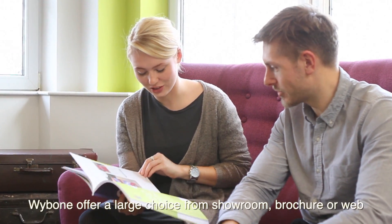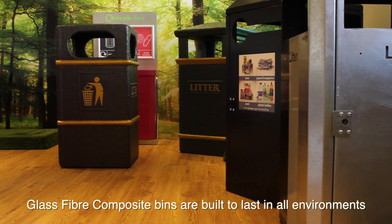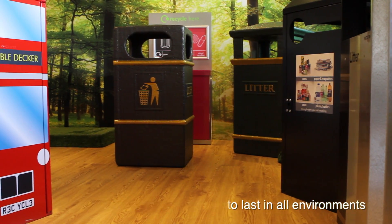Ybone offer a large choice from showroom, brochure or web, with a wide range of colours and finishes. Glass fibre composite bins are built to last in all environments.